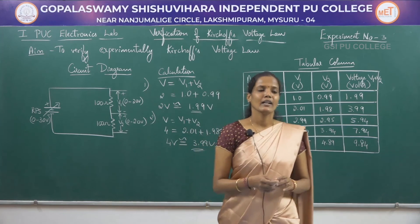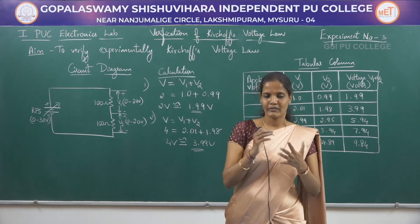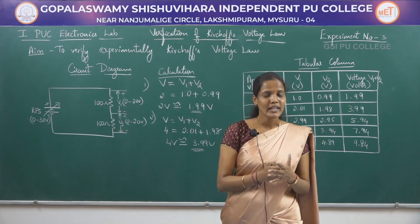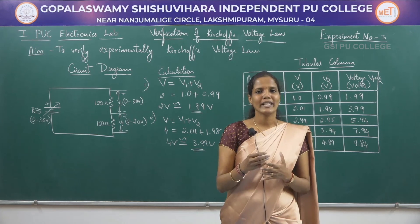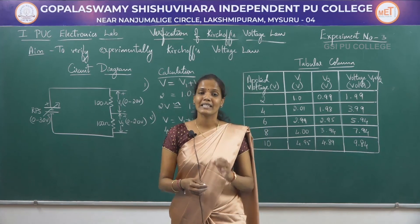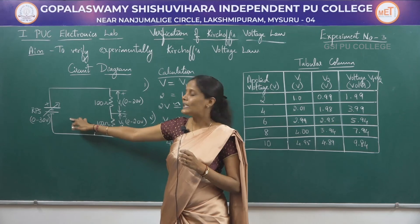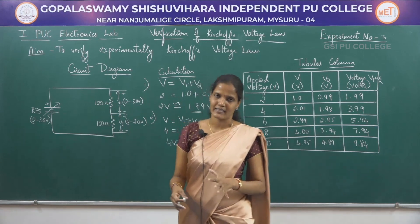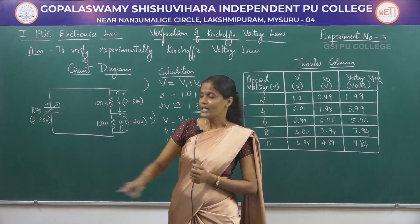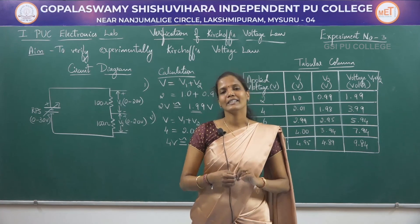According to Kirchhoff's law, the applied voltage and the sum V1 plus V2 must match, and practically these values are almost equal. So the result is: Kirchhoff's voltage law is verified successfully. If you use two resistors of equal resistance values, the total applied voltage is divided equally. If you use resistors of different values, the voltage V1 might be greater or less than V2 depending on the resistance values. If you connect more resistors in the loop, the total voltage will be distributed across all resistors, and the sum of all IR drops will equal the applied voltage.